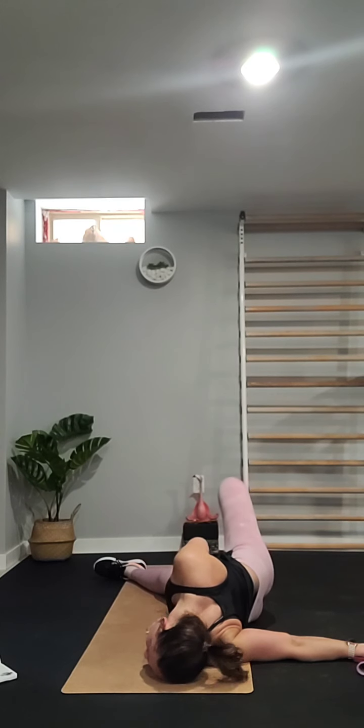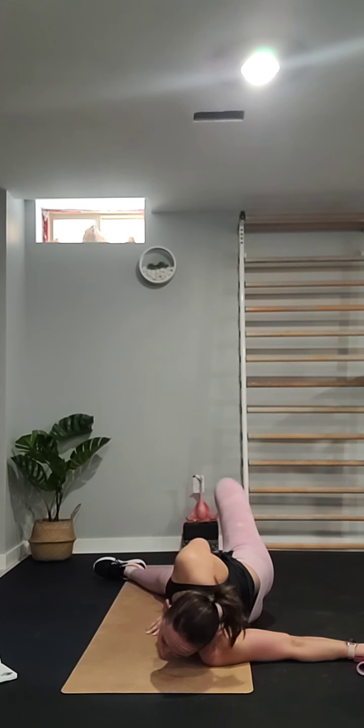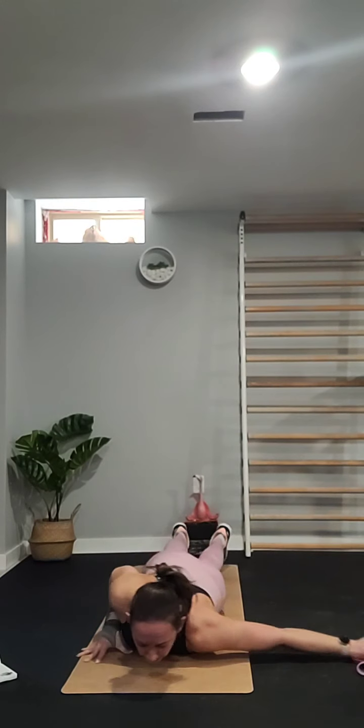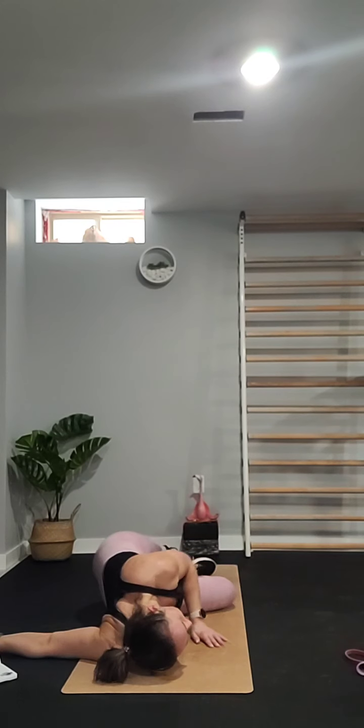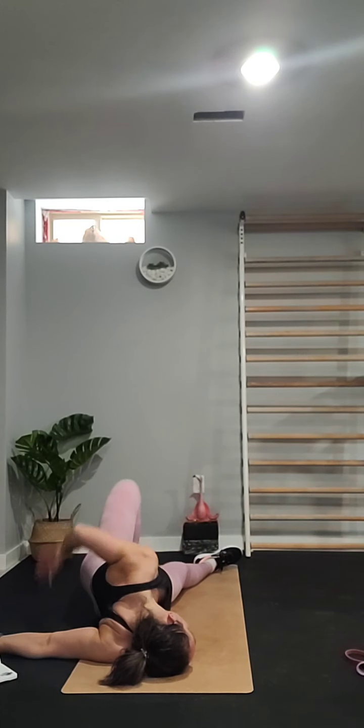Coming down onto the chest — push yourself up with your left hand and roll, really opening the chest to the right. Just really stretch out the chest. You don't want any discomfort, so only go as far as is comfortable. Whatever that looks like for you is where you want to be.